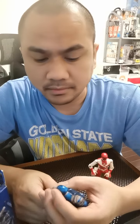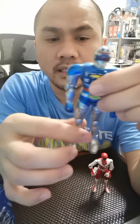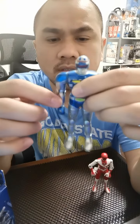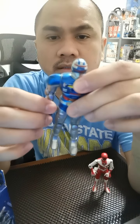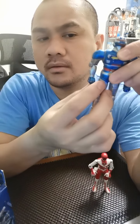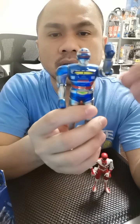So this is pure die cast. You can bend the knees — only the knees. You cannot bend the legs fully. This one is a little loose because it's expected from all-metal die cast. You can also bend the elbow, but only until here. Same on this side.